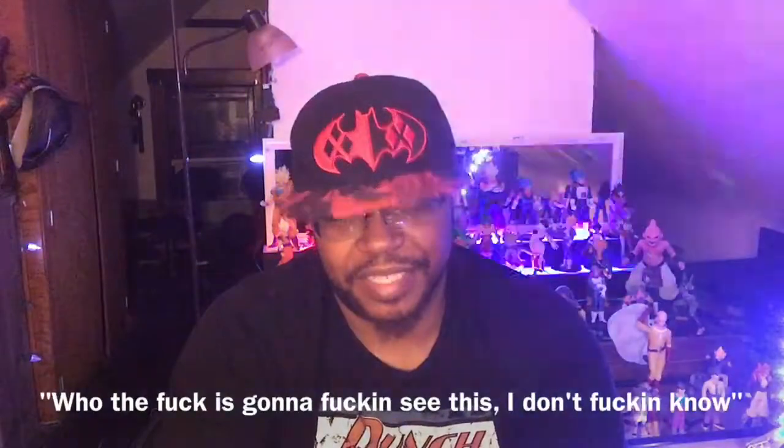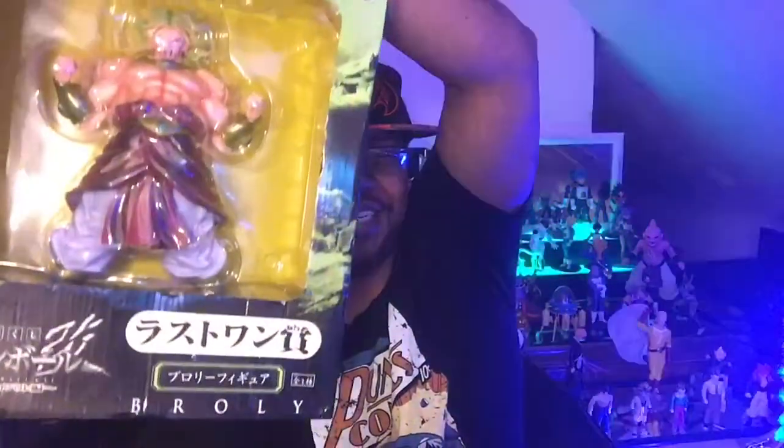Check this out — Broly baby! Look how big he is. Like, that's huge — there's no special effects, this is just a big thing. Big enough to where I don't know where I'm gonna fit him, I'm gonna have to do some serious rearranging.